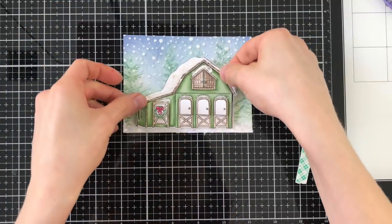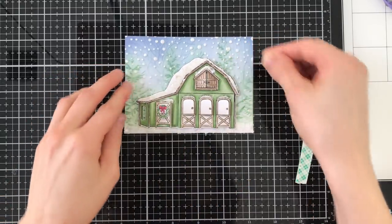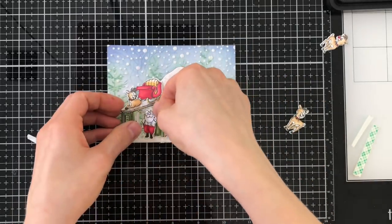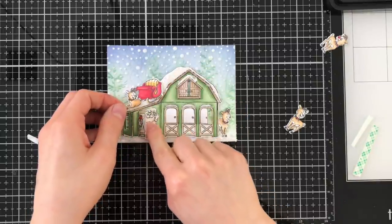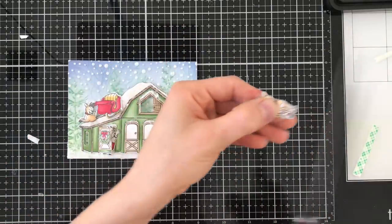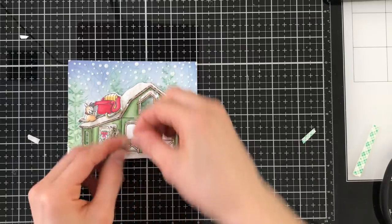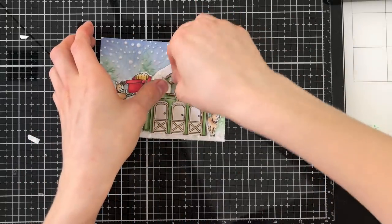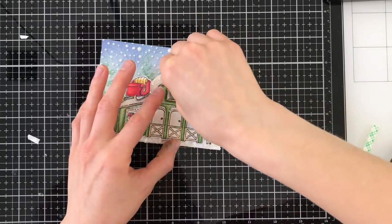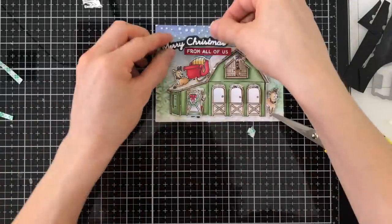We're ready to assemble our card, so I'm going to bring in that Christmas Barn and lay it right over the seam. Check out how that Forest Border looks with this awesome barn! As I start adding the elements of Santa Claus, the reindeer, and the sleigh, this scene is really coming together. I love being able to add these critters inside the doors of the barn — it's so much fun and a great surprise for the recipient when they open things up and find things inside. The die does all the work for you; all you really have to do is color.